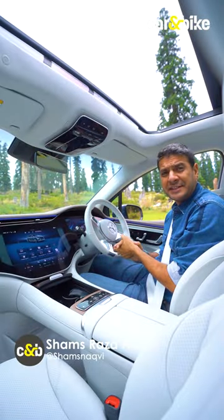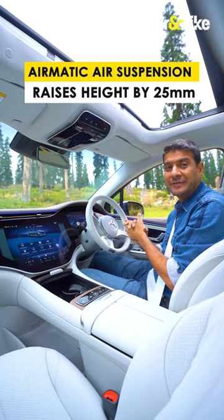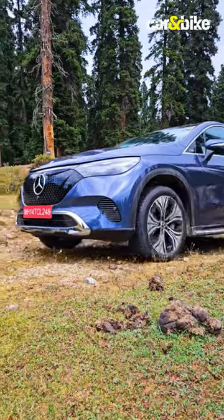Two useful features in the new Mercedes-Benz EQ Electric SUV. First, you can raise the level of the vehicle — increase the ground clearance by up to 25mm at the press of a button, making it easier to take on bad roads or high speed breakers.